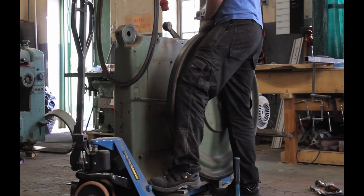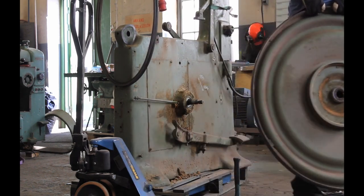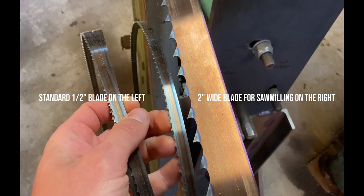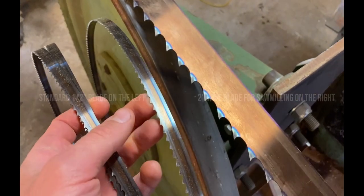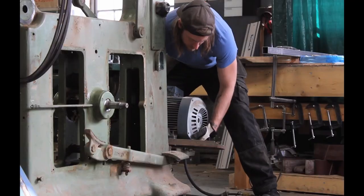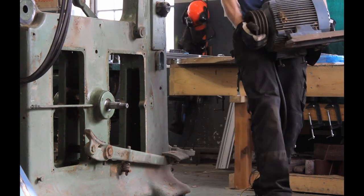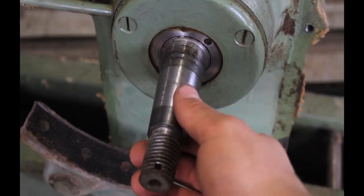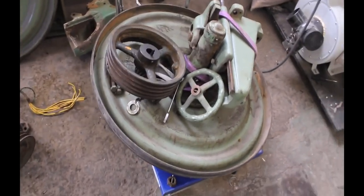A bandsaw blade used for saw milling huge hardwood logs is not the same as the blades you typically use on a woodworking bandsaw — they are tiny in comparison and don't require anywhere near the amount of tension compared to saw milling blades. If I could prove that this old bandsaw could actually perform as a sawmill, using the right blade and achieving the right amount of tension needed to make nice and straight cuts through really wide, big pieces of hardwood — well then, maybe it could work.